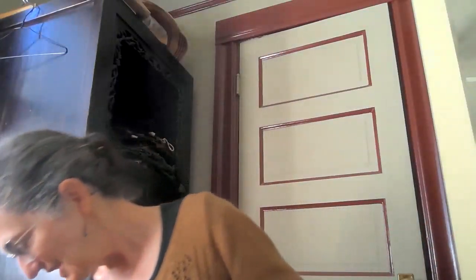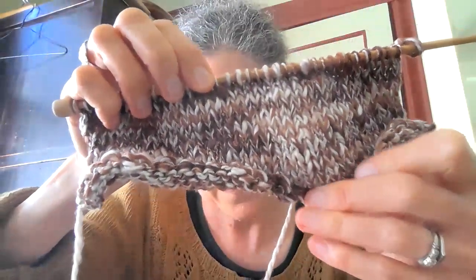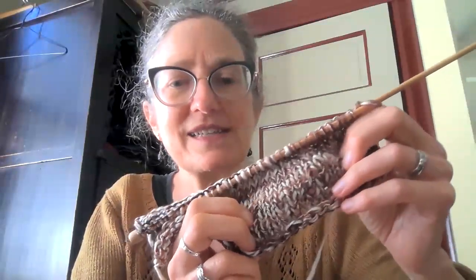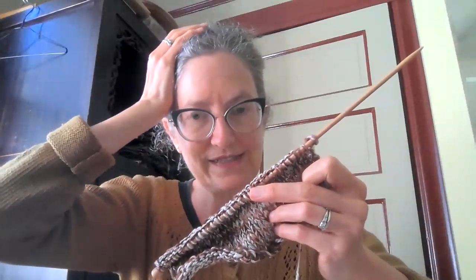I'm swatching for a beanie for my husband with this beautiful Mirasol Winku Alka yarn. It's spun with brown and white throughout and it's a blend of cotton and silk. I think it's going to make a good beanie — I've made some 100% cotton beanies before and this has nice give in the stockinette. I do the beanies for my husband with ribbing all around so they tend to fit right on top of his head.